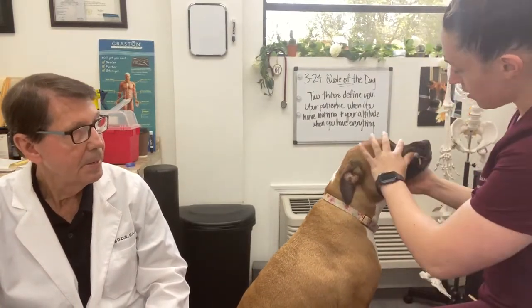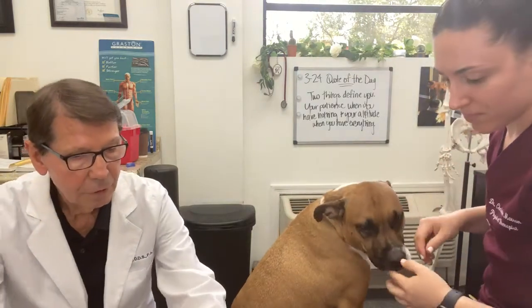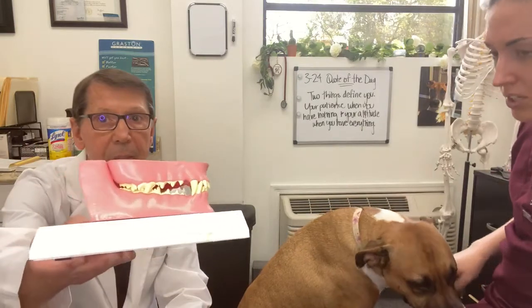So this is Chloe, and I'm going to show you what we do with her. She likes to sit too. Look at those teeth — her gums are very clean, those teeth are very clean, just like this model here.